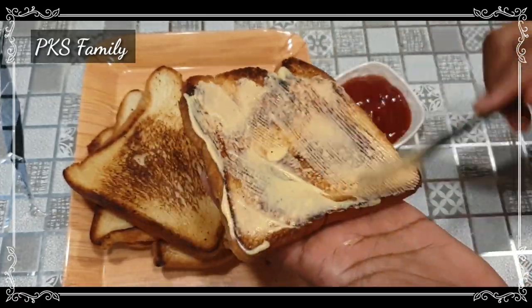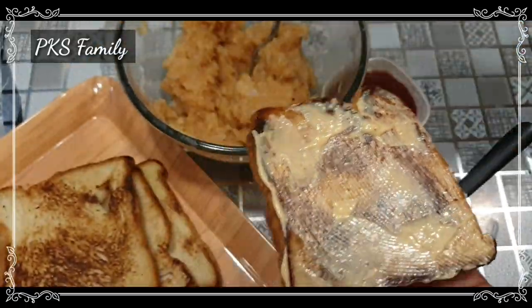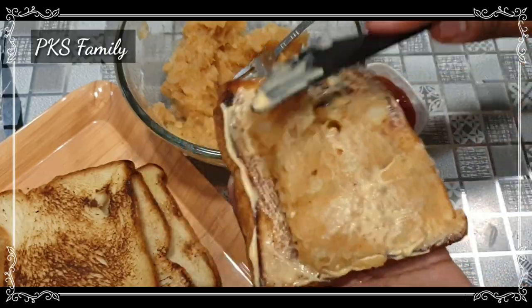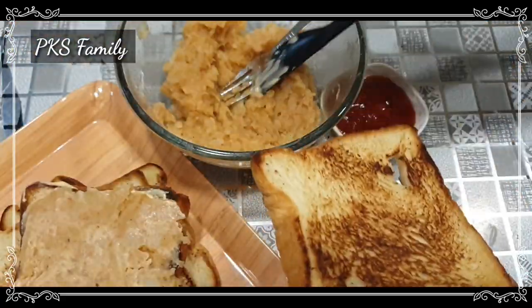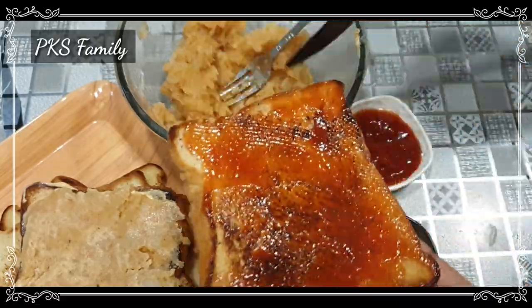Add the olive oil. We will cook the aloo stuffing. Cook the aloo stuffing and then make the tomato ketchup into a tomato sauce.